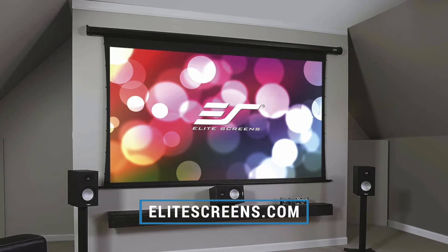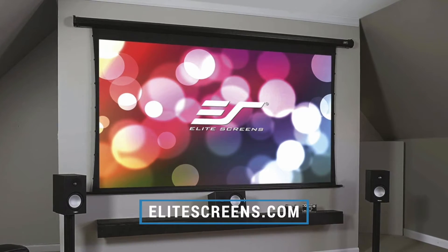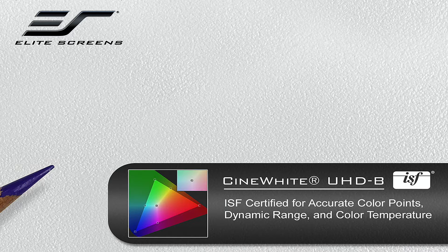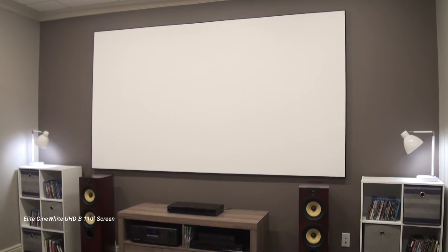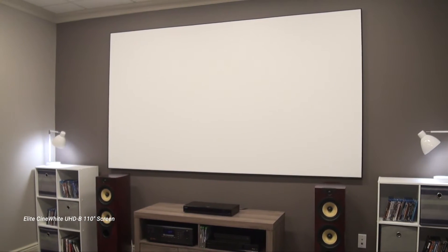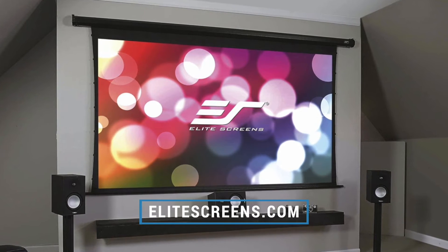I want to thank Elite Screens for sponsoring this video and supplying the screen for this review. Elite makes very high-value screens that typically perform like more expensive materials. The 110-inch screen we're using today is certified by the Imaging Science Foundation for accurate color points, dynamic range, and color temperature. Elite's Cinewhite UHDB material is a matte white screen well-suited for a dark theater. Its 1.3 gain provides a little extra punch for HDR or viewing in moderate light, and it features Elite's edge-free Aeon frame with a super-thin bezel.